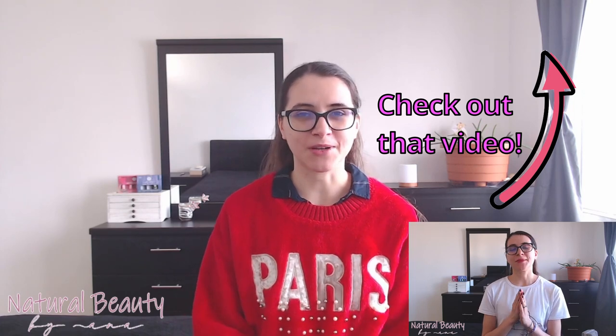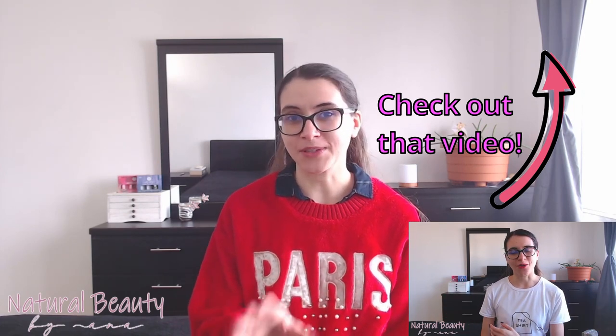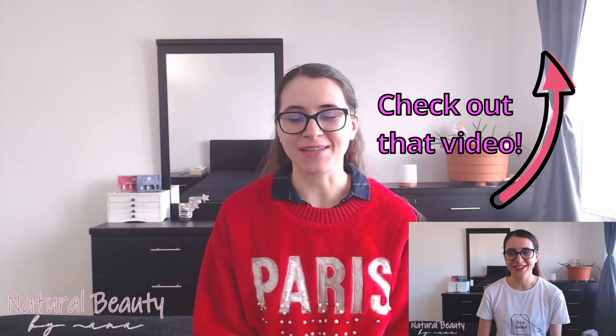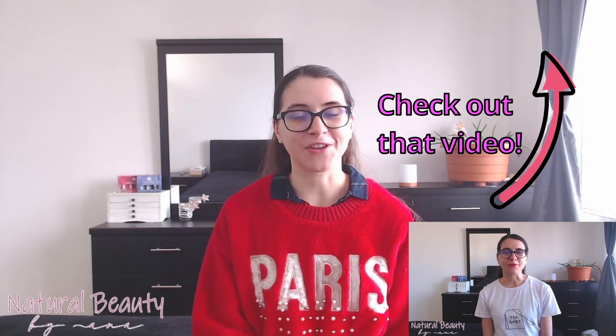Today's video will be a continuation of the last video on this channel, in which I talked more in depth about Tamanu oil — its properties, what research there is about it, and why I use it religiously on a daily basis in my skincare routine. If you're curious, the link will be in the description box below. Today I'm getting into the practical side and showing you five skincare product recipes using Tamanu oil.